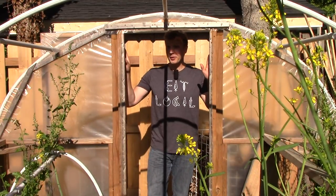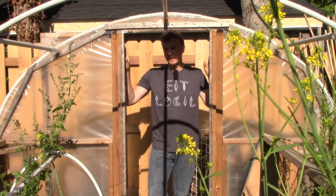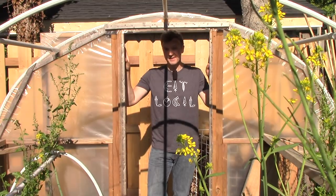Let's start here in the hoop house, where we're growing more volunteer crops than anywhere else in the garden. After overwintering here, many of these plants are now going to seed, and we'll let most of the seeds fall in place to produce the next crop.